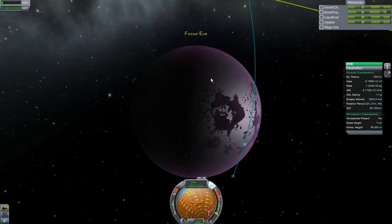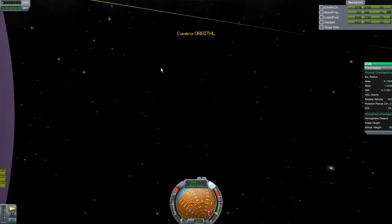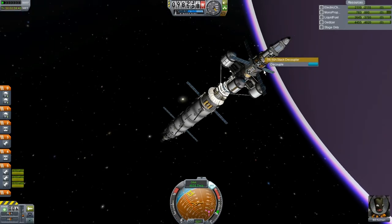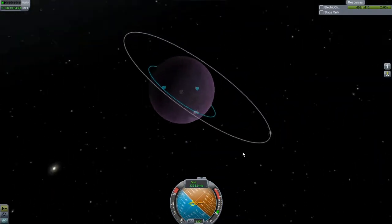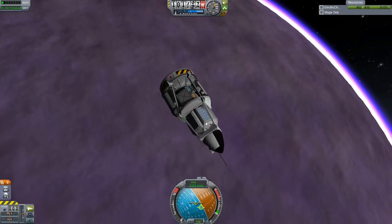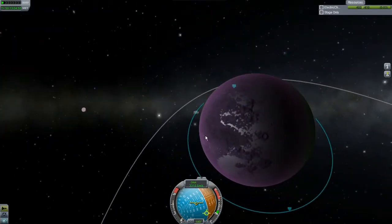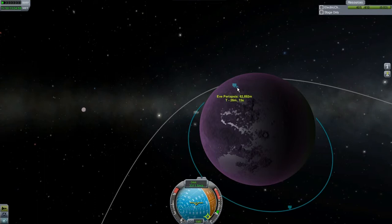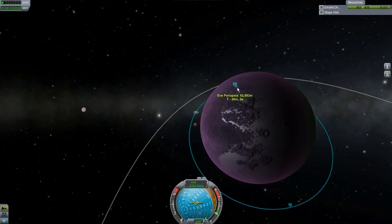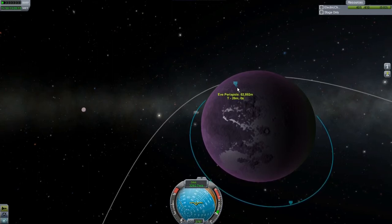When we get into Eve's atmosphere we will let go of that probe, and we'll actually probably want to follow that probe down and see if it lands safely. I thought I would share the view I'm getting here with you guys a little bit — looks like sunrise. Pretty neat. I'm going to get ready at some point to decouple, then we'll be back.